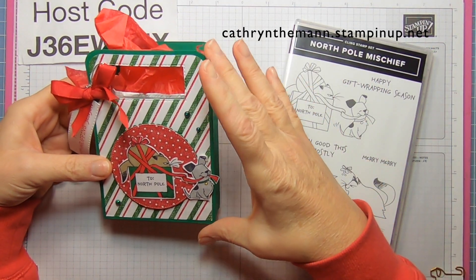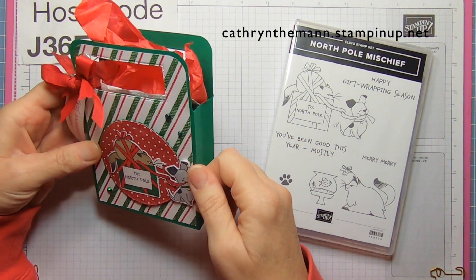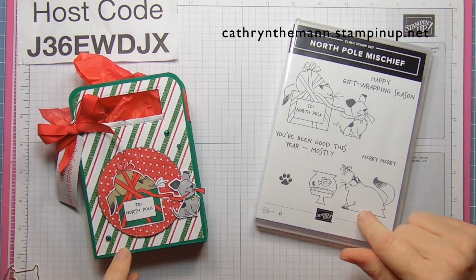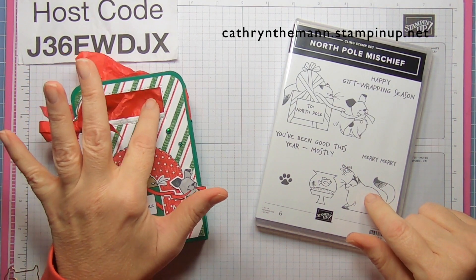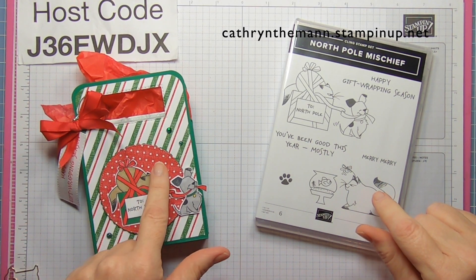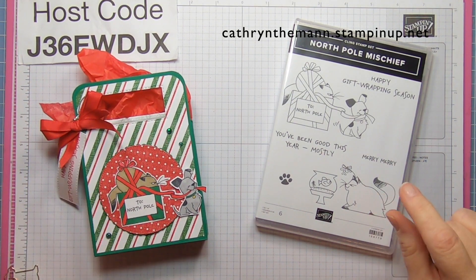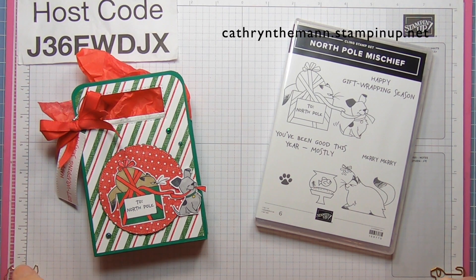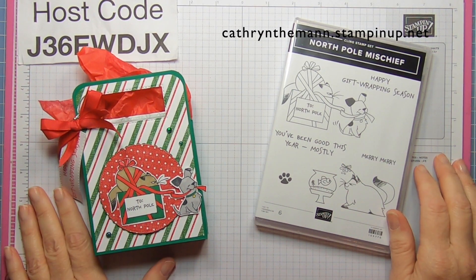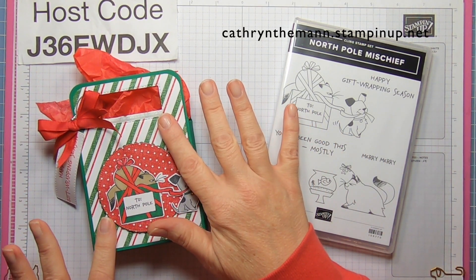The actual box itself measures four by five and three quarters by one and a quarter. I used the North Pole Mischief stamp set along with the rectangle stitch dies for the handle and the sentiment. The stitched circle is from Stylish Shapes dies, and the scallop behind it is from the layering circle dies. Of course, I used some Stampin' Blends to color, and I used some in-color opal rounds.